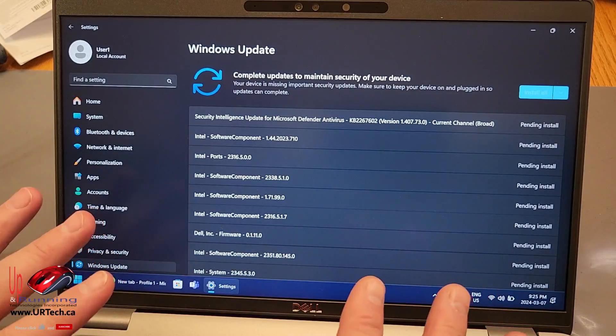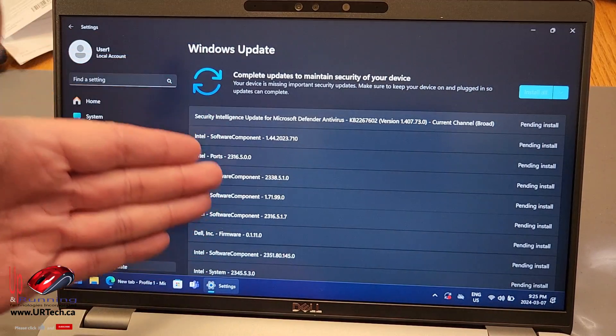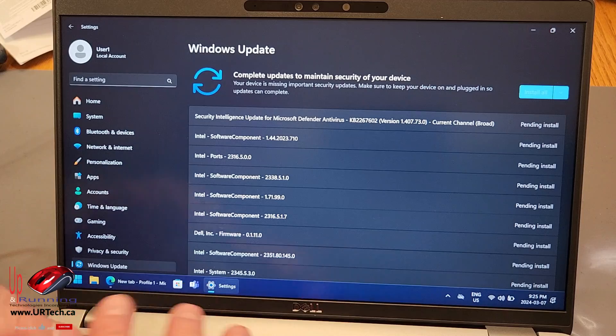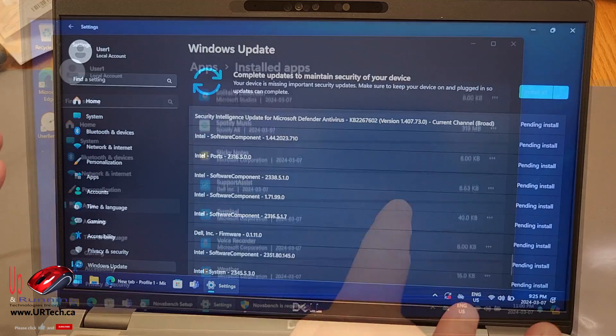Before we do any benchmarking and complete our review, we have to update it. We're going to run Windows Update, then run the Dell update to make sure everything's current, then turn off the antivirus so nothing is running in the background — it's not fair for a benchmark. Run the benchmark, do our comparison, be on our way.